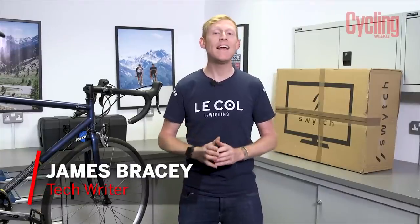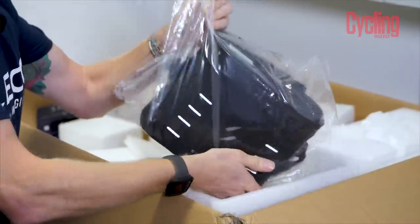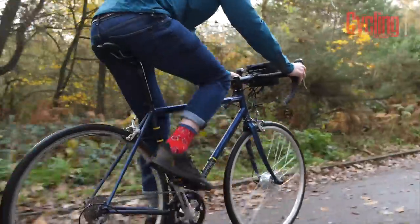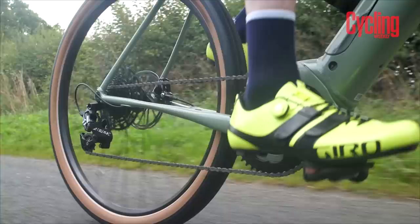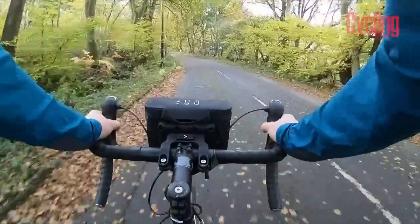Today we're going to take a look at one of the many kits that promises to take your old bike and, by adding a few additional parts, convert it into your very own power-assisted e-bike. Why would you want to do this? Well, there are many reasons, and for many people an e-bike represents a way of keeping them riding for longer than they could. There is one thing that does get in the way for most people of riding an e-bike, and that is the cost.